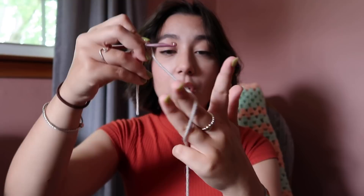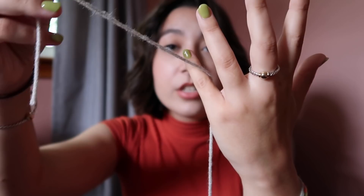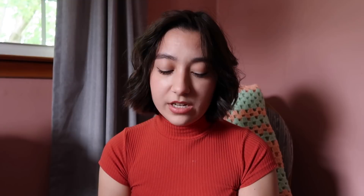Say the yarn is on your hook and you're about to start your project. I take my working yarn and wrap it around my pinky — my pinky is just sort of holding it up. I wrap my middle and ring finger around the yarn, and then I use my index finger as a guide. My pinky is holding it up, I wrap it around my middle and ring finger, and my index finger is holding up the yarn connected to my hook. As I've mentioned, this will be different from person to person — this is how I found is comfortable for me.